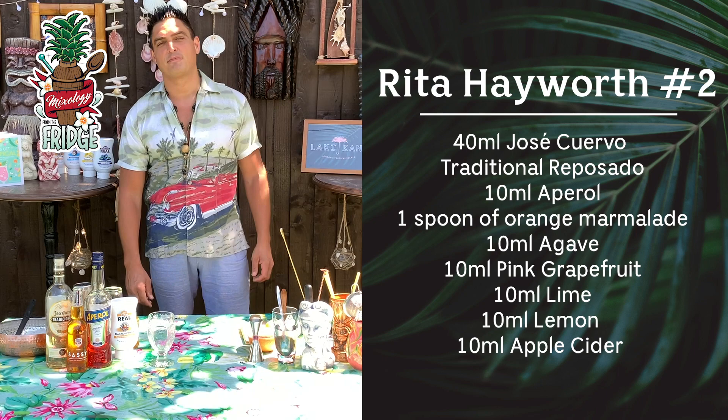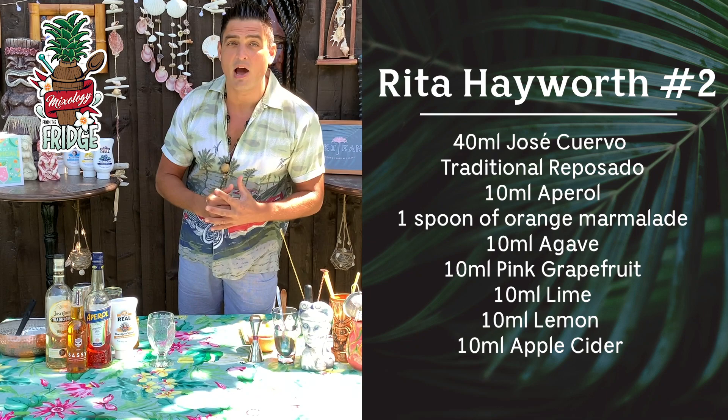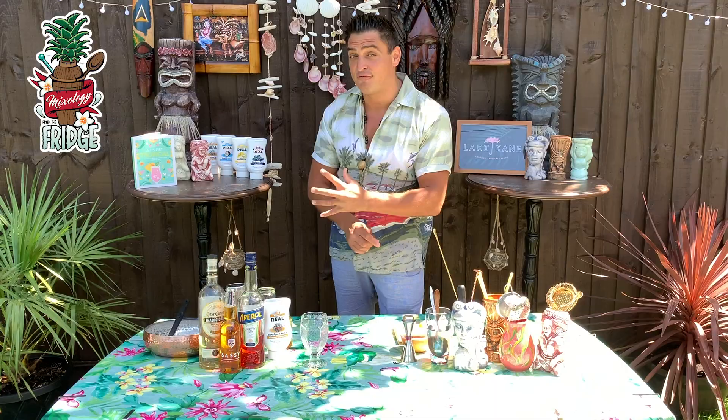Hello and welcome back to Mixology from the Fridge and Lucky Cane cocktails at home. We are going to teach you how to recreate our Lucky Cane menu so you can make all the cocktails at home. Today I will show you one of my favorite drinks on the menu with tequila, called Rita Hayward.